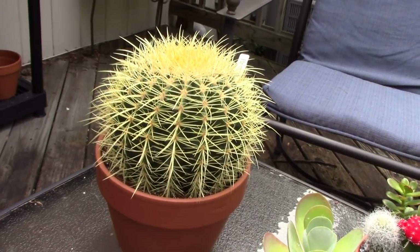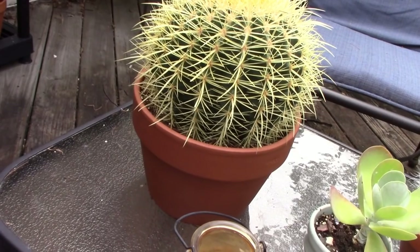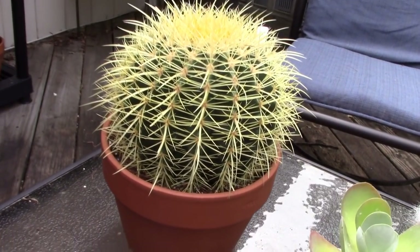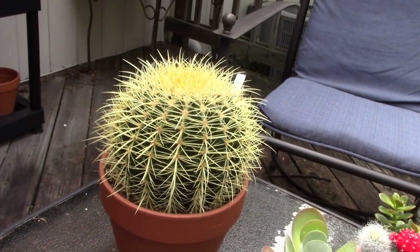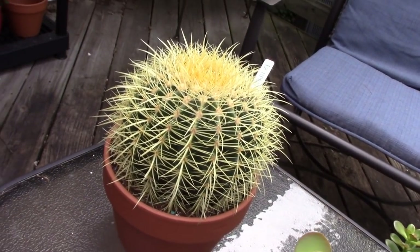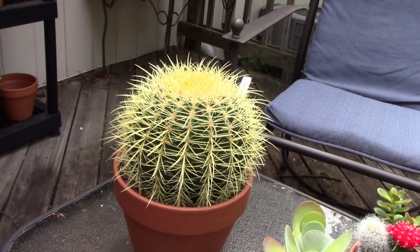And this is my ginormous golden barrel cactus. So far, so good — I did put it in a terracotta pot so it will have nice drainage. I don't even know if I was able to get enough soil down in the bottom past all of those spines, but we'll see how that goes. I am really excited about that one — it's probably my biggest round cactus.